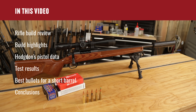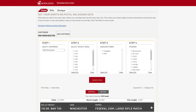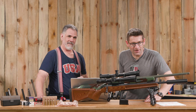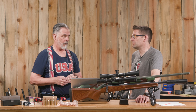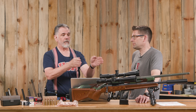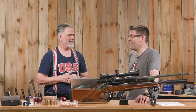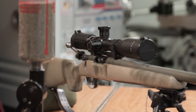We'll go over the highlights of the build, the products that were used, and some techniques needed to make this little tiny barrel work. Then we're going to explore Hodgdon's pistol data for the .308 Winchester — you may not know that existed, but it's a great source of info for shorter barrels. We'll also cover test results for several types of ammunition, both hand-loaded and factory, comparing the 24-inch and 16-inch barrels.